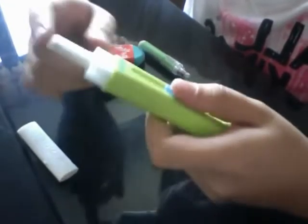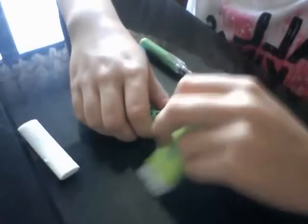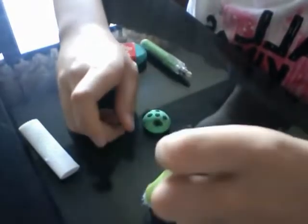It's similar to the last one but it has these little crystals, so after you erase you can just sweep everything off. This is kind of annoying though because when you erase it bends, so it's not that great.